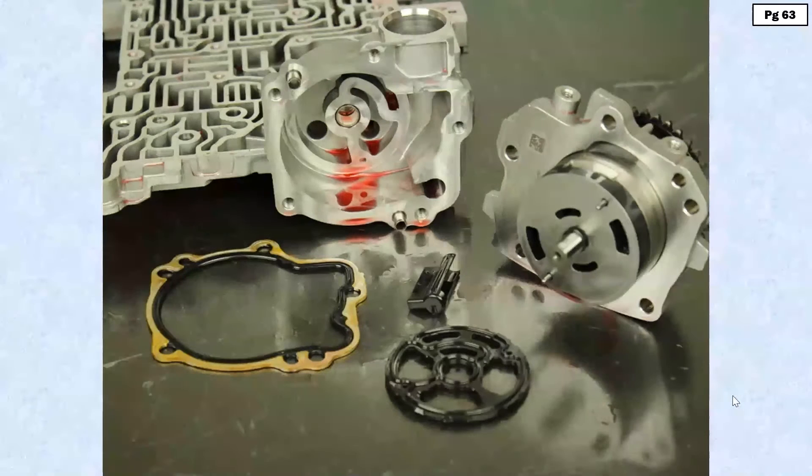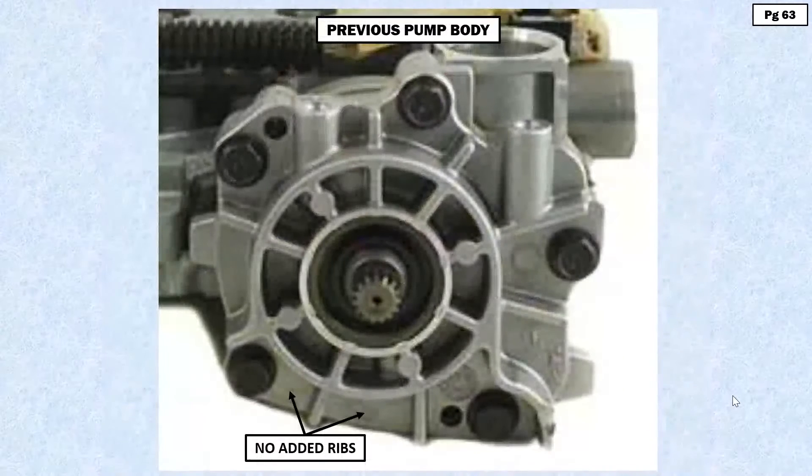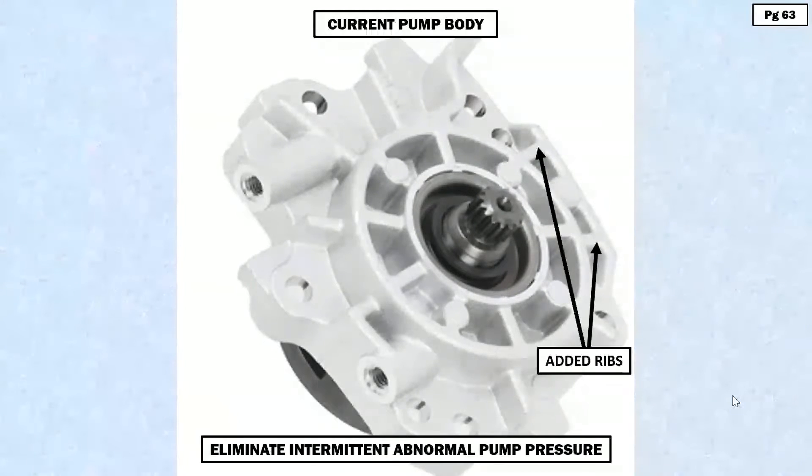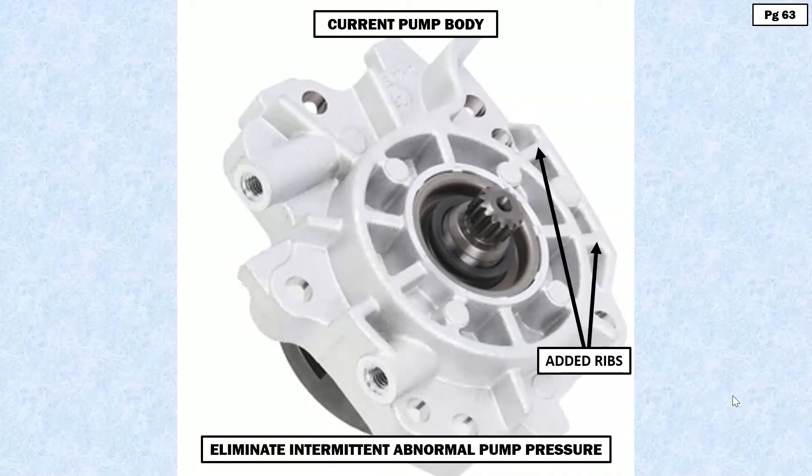Let's take a look at what happened here with GM. The previous pump design has no added ribs in the area indicated — that's the early design. The new design pump has added ribs for better strength. According to GM, the cause was abnormal pump pressure, which between you and us means pressure spikes, and this whole change was about eliminating that situation.